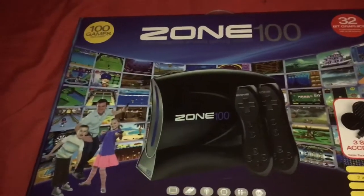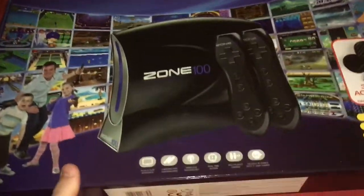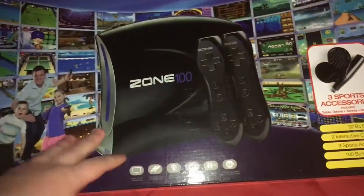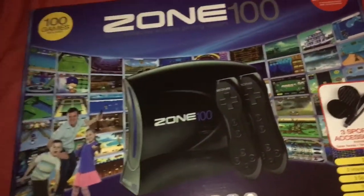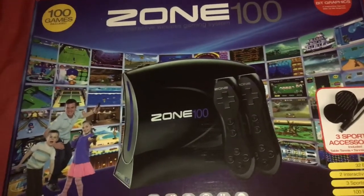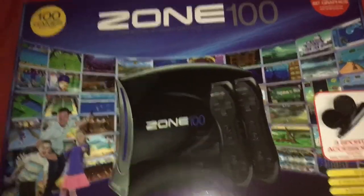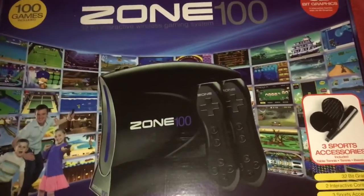Hey guys, it's Reconz here. Today I'm bringing you a video on the Zone 100, a bootleg knockoff. I remember owning this years ago — my dad bought it from a charity shop for probably a pound. I was on eBay the other day and saw it for 10 pounds, made a best offer of a fiver, and he took it. I don't know how bad it really is, but I remember it being semi-fun.